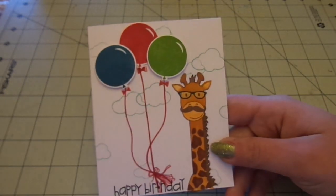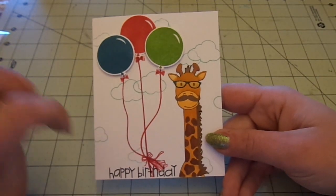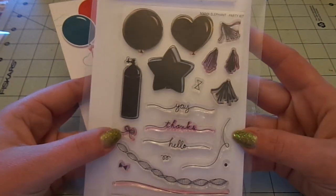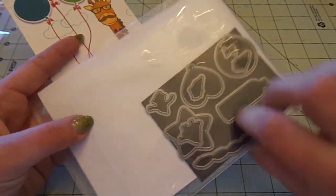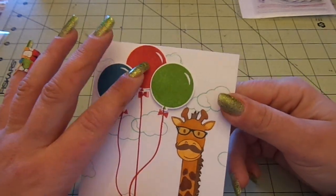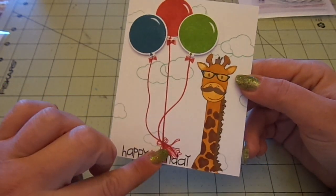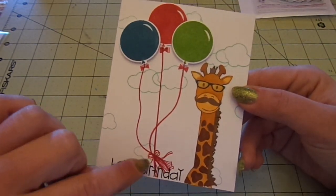I used the clouds that come in the set and Stampin' Up's Pool Party ink, and just stamped them randomly. Then for the three balloons I used Mama Elephant's Party Kit — the balloon, the line, the bow, the tassel, and the small accent. I used the matching dies and stamped these all in Stampin' Up inks: Gumball Green, Riding Hood Red, and Not Quite Navy. Die cut them out, added a little Wink of Stella to the highlight, did the strings in Riding Hood Red, bent them different ways, and had them connect with the tassels.